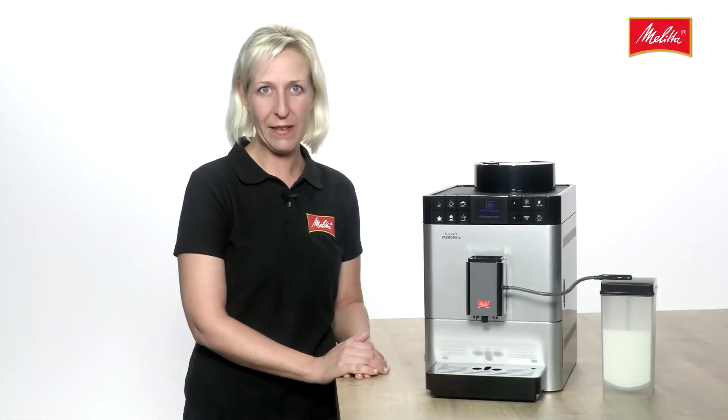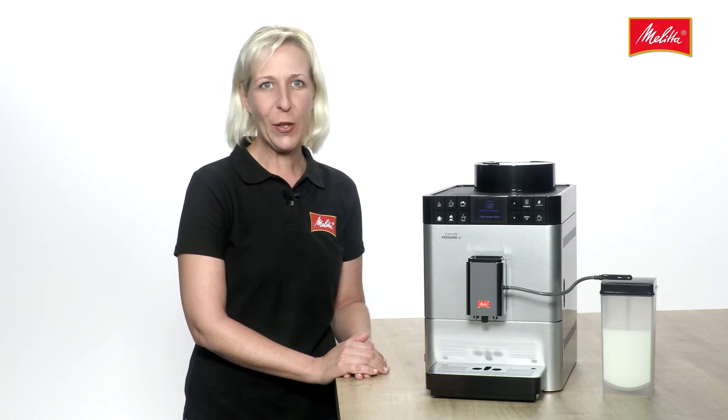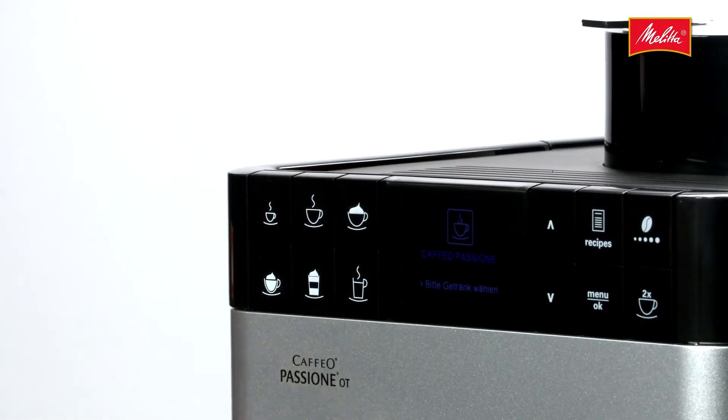The Café Opassione OneTouch by Melitta is an extremely user-friendly, fully automatic coffee machine. With its OneTouch function, your favourite milky coffee is just a touch of a button away.